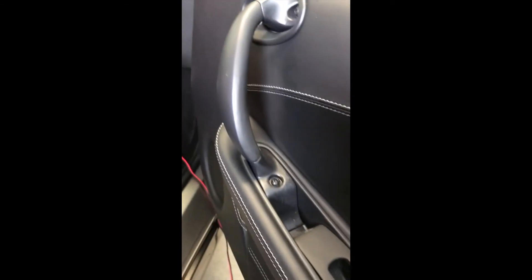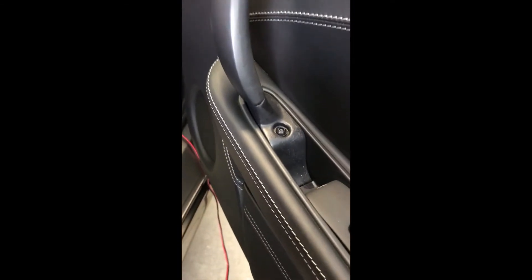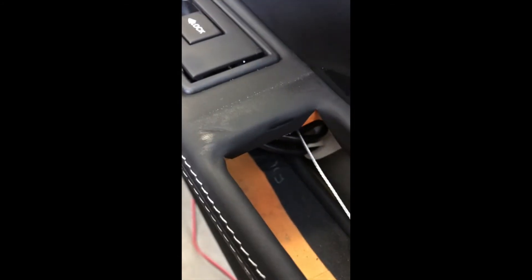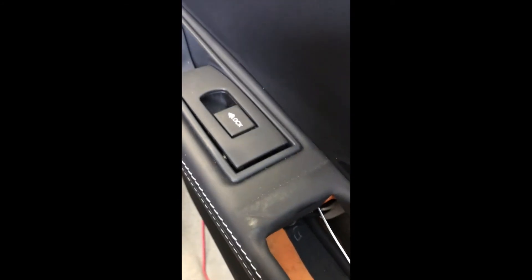On the passenger side it's the same routine — slide up under here, pop this up, and mark the nuts then loosen those up. The only difference on this side is that we'll have to take the door handle off: there's an Allen bolt there and then two more up there to pull the handle off. Underneath there's still a screw we'll need to undo, then the same routine with the clips.